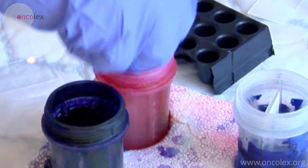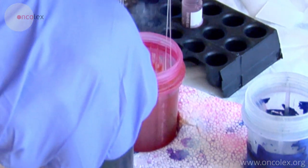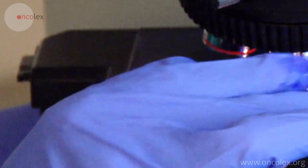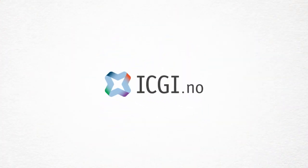The test material is stained with a rapid stain and immediately examined under a microscope by a pathologist. He controls that there is sufficient material from the lymph node for an analysis.